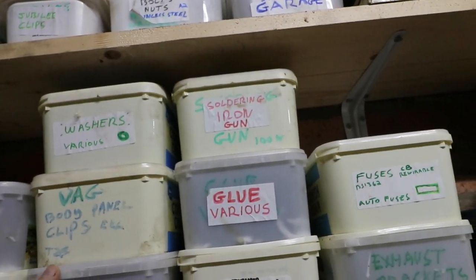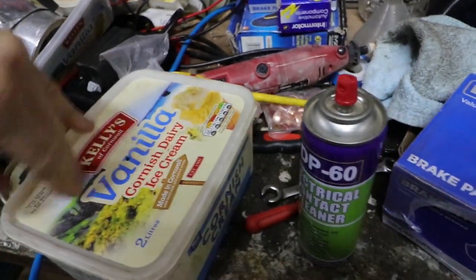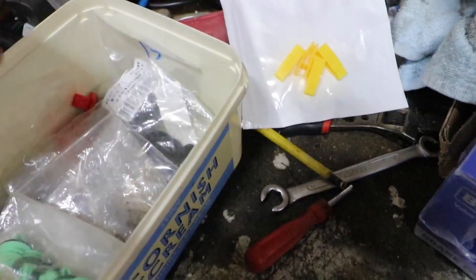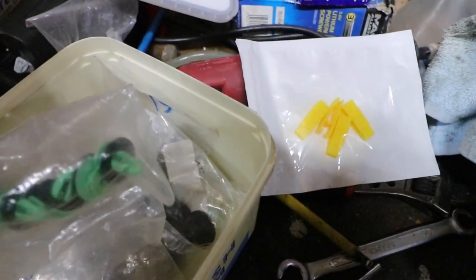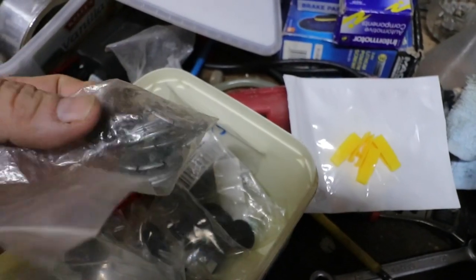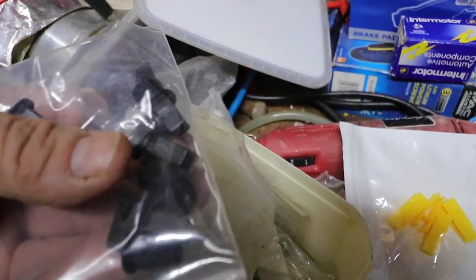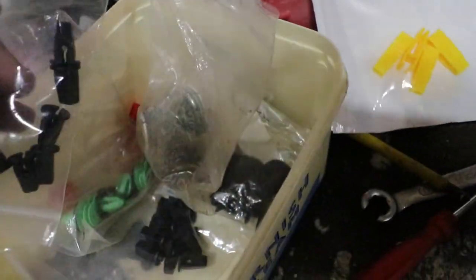Bonnet panel clips. Spare fuse holder clip things. Oh, these were the extra things for the Jag — for the sump. Door panel clips. Under tray clips. Now these are T25 screw holders for the body — when you screw the wheel arch linings in.